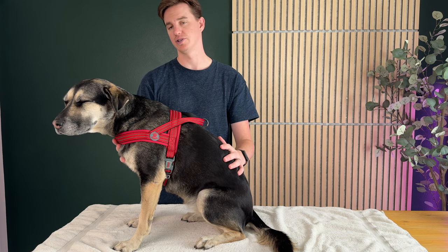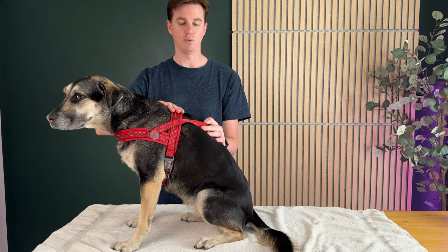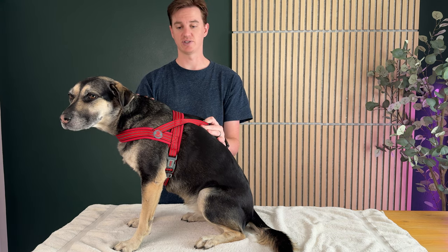Overall, it's a really nice harness if you're looking for one for your dog. The one thing you want to figure out is just the sizing. If your dog's around this size, you might want size large. If your dog's a much bigger size, you might want to size up.